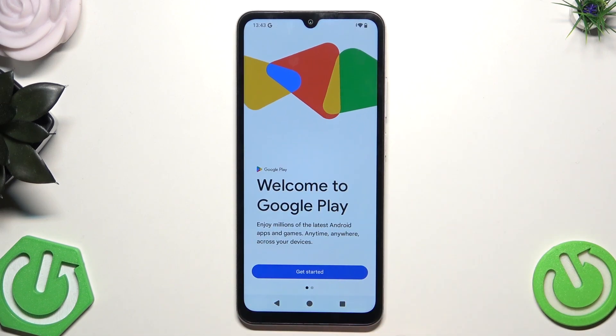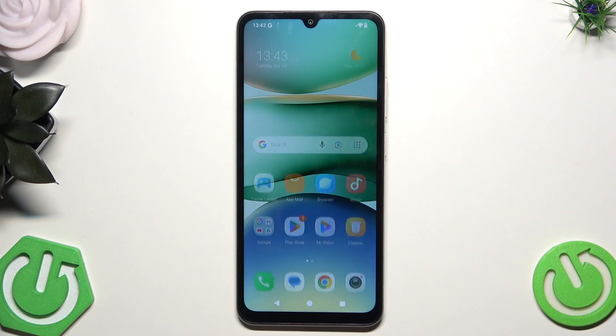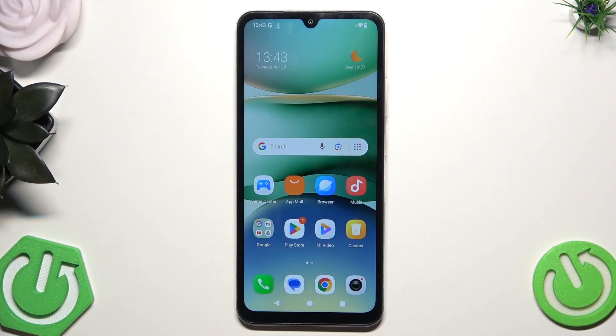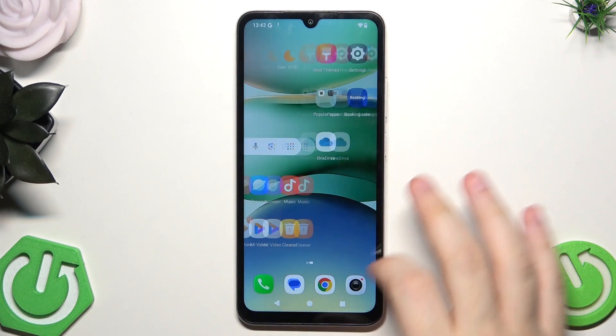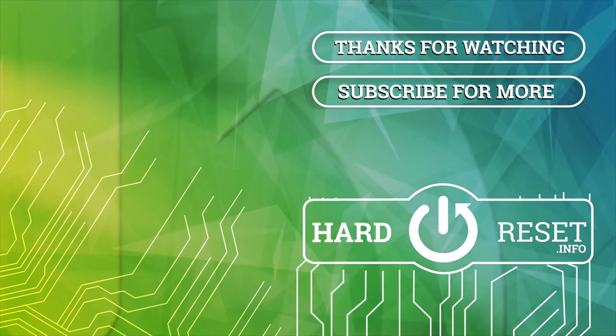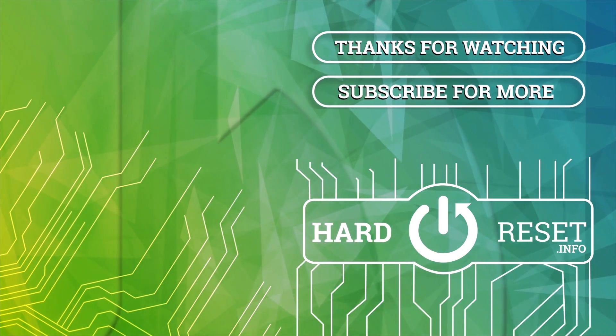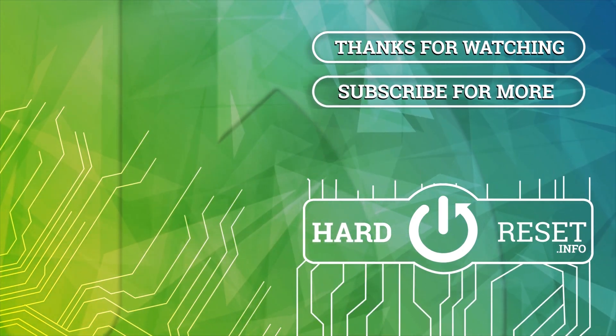Also, if you want, you can open up the Google Play Store and download some third-party apps such as Avast, and those apps will help keep viruses away from your phone. That's all for this video — thank you all for watching. If you found this video helpful, please leave a like, comment, and subscribe. I'll see you next time. Bye.